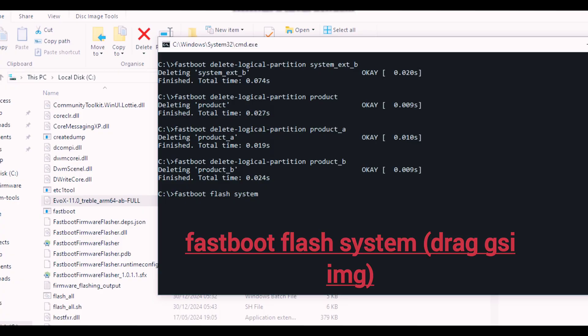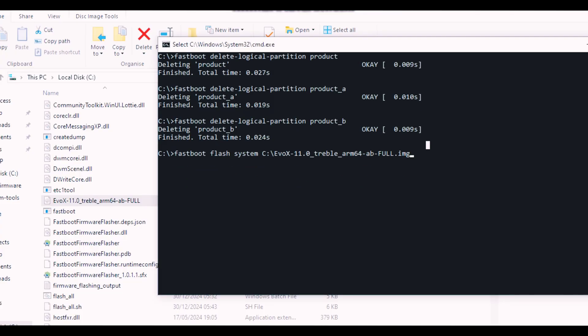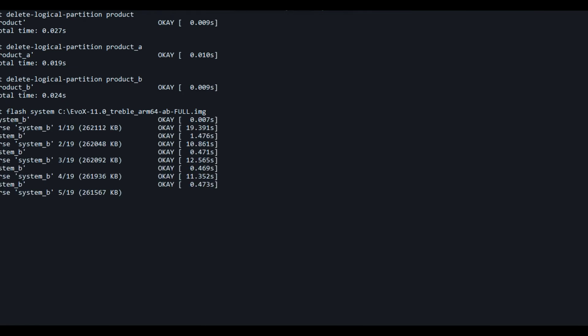Now type 'fastboot flash system' and drag your GSI image file into CMD, then hit Enter. This time your flashing will start within one to two minutes. The process will take five to ten minutes, so wait patiently. Don't disturb your device — keep it connected.